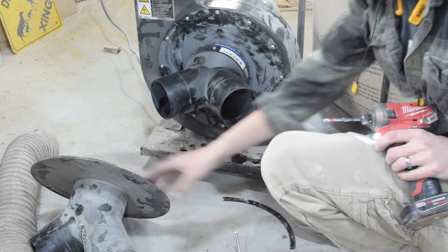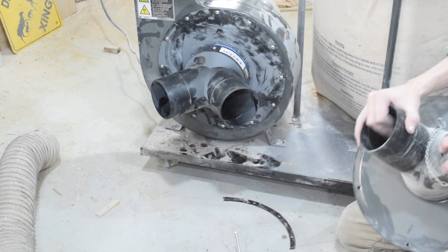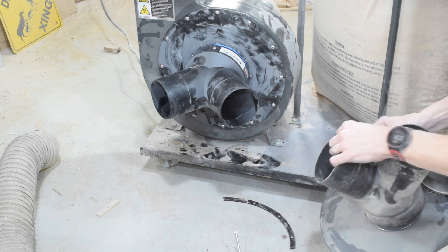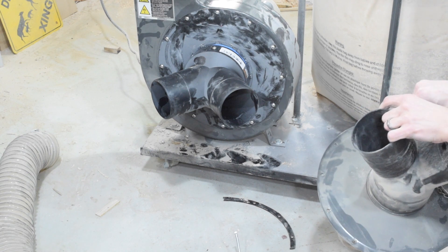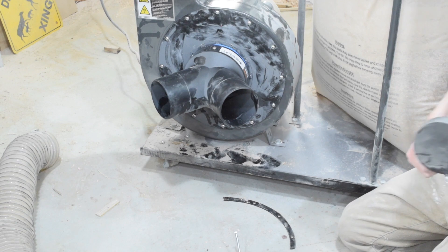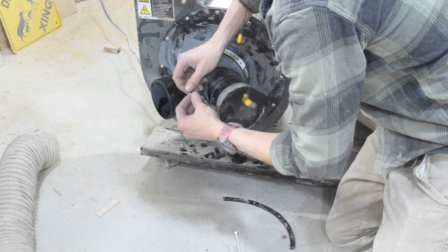Just hold this nice and tight. We'll reuse the cap. And then we'll get our CFM reading. That's a nice fit — I like it.